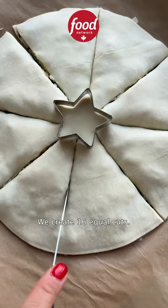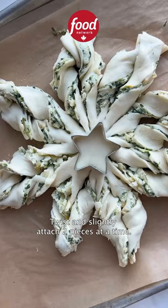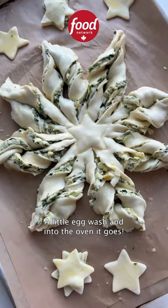We create 16 equal cuts. It's best to use an ornament or a biscuit cutter to preserve the center. Twist and slightly attach two pieces at a time. A little egg wash and into the oven it goes.